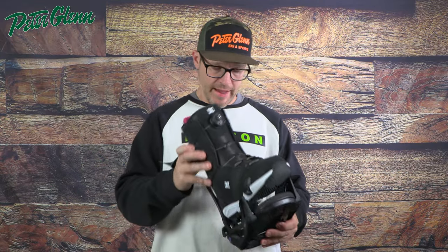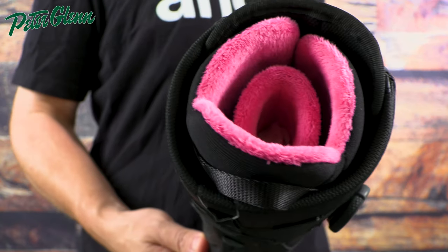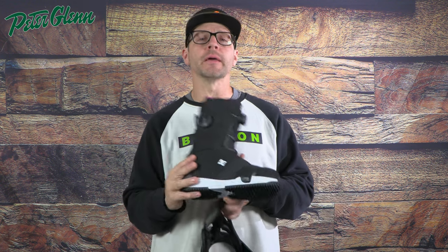Another thing is that there are companies that do make boots compatible with the Burton Step-On bindings. This DC Lotus Step-On, for instance, obviously fits perfectly inside this binding. So we actually have the right size binding for this boot. Now the sizing on them is exactly the same — there is no variance from company to company. When DC makes this boot, basically the heel piece and the sole are exactly the same as the Burton boot. There are variances in the upper and the liner of the boot, but how it clicks in is exactly the same.